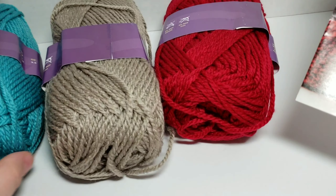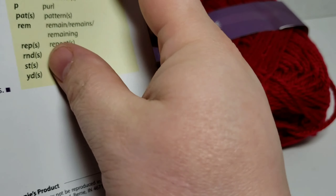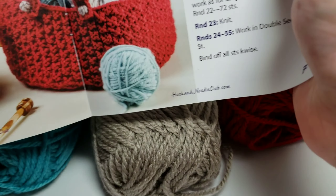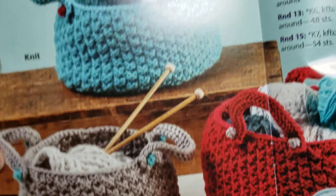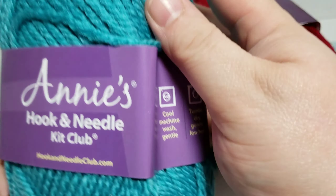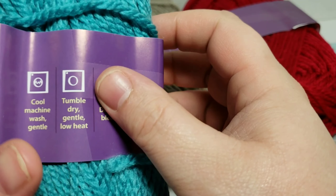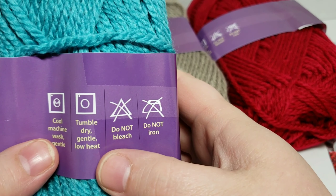You got the three colors there — those are the three basket sizes you can make. Of course, you could make them with any color yarn because the patterns can be used over and over. They always give you a crochet and a knit pattern, just like Knit Crate. That is what they look like when crocheted, and if you do the knitting option, they look like this. The website is shown here for those of you who want to check them out — I'll put the links to all of these in the description box below. It says Cool Machine Wash Gentle, Tumble Dry.